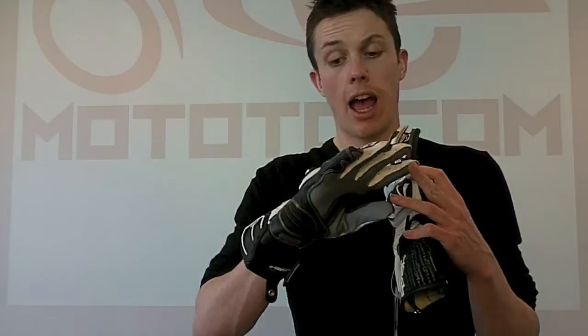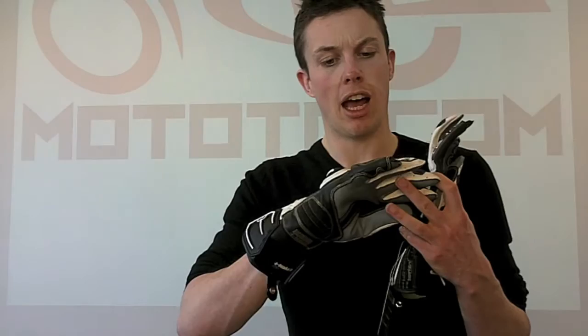Hello, and welcome to Mototo.com. Today I'm going to talk to you about these gloves, the Held Chikara, which are a race glove made by Held. It's not the top of the range race glove, but they're still premium gloves. And they have a lot of the same features which you'll see on the Titan and the Phantom, which are the higher end gloves which Held made for racing.